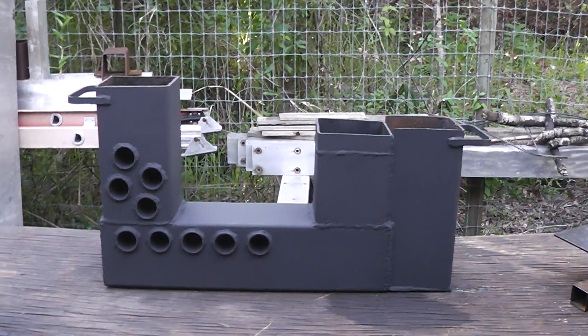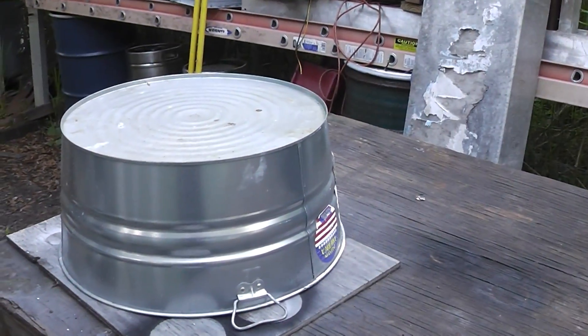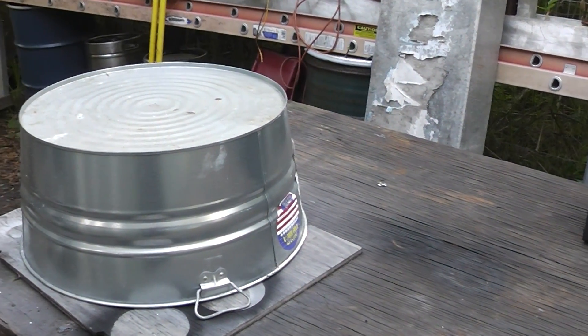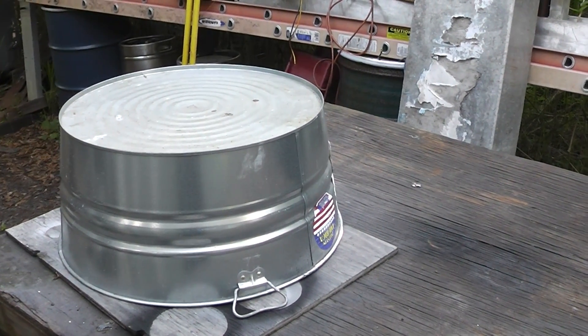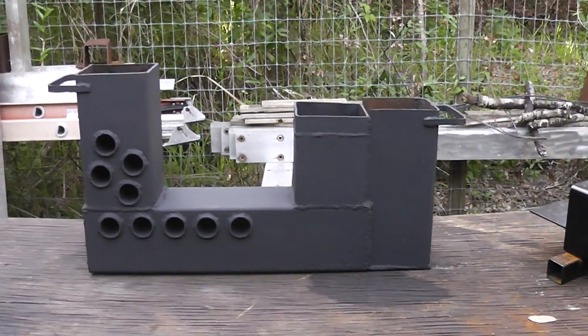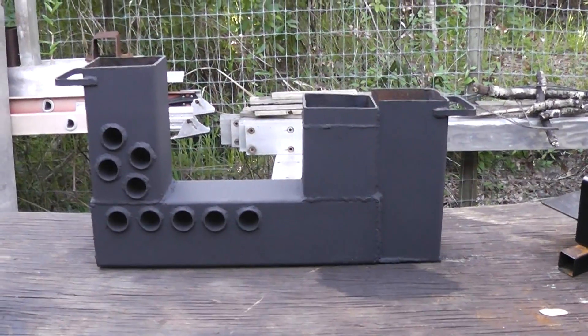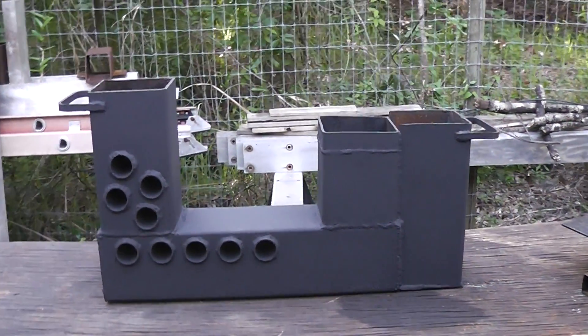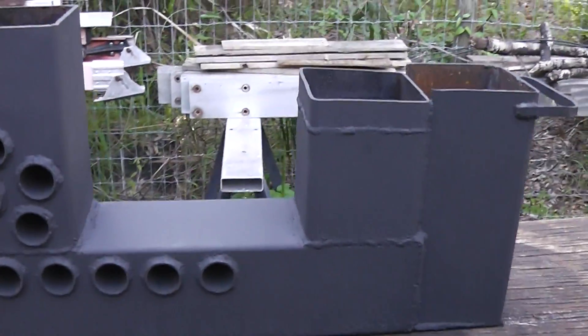I've come up with something a little more compact that will work on this wash tub, which I think is about 17 gallons. So I can get 15 or 17 gallons of boiling hot water, which might be more useful for some people. But like I said, this was just an idea — I had a concept, wanted to see if it would work, and I've taken it to another level. Hopefully this gives you guys some ideas in case you want to build one.